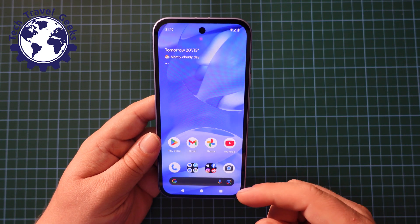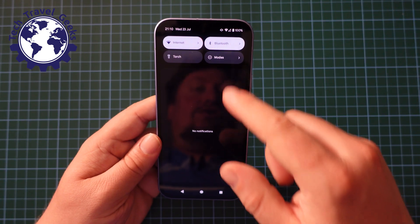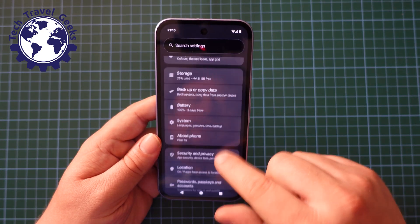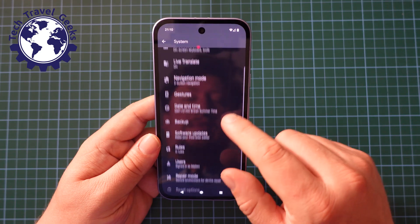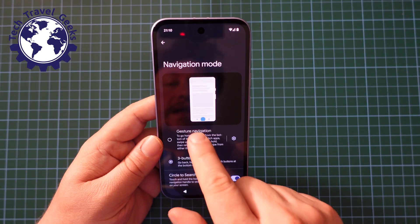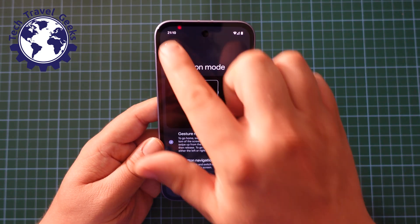Likewise, if you would like to switch gesture navigation on, you can go down to your settings, scroll down to system, then in system, navigation mode, and select gesture navigation. There you go.